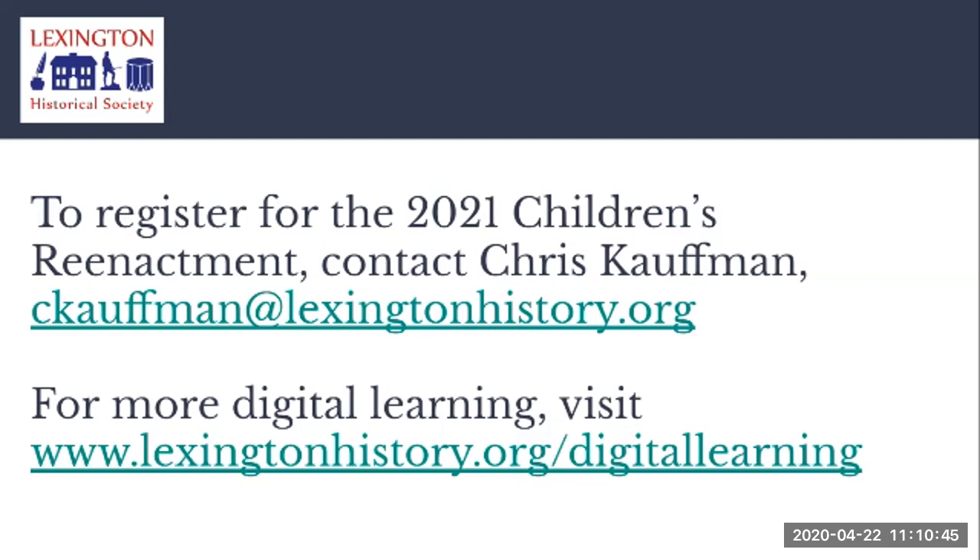Thank you very much for joining us this morning. This was not a very long program, but hopefully you enjoyed the photographs and videos. Our gratitude to the Minutemen for producing that video for us. This recording will be available on our Facebook page and on our website after the recording ends. If you have any questions, please email Chris Kaufman about registration, or you can reach me — my name is Stacey Fraser, Collections and Outreach Manager — at sfraser@LexingtonHistory.org. Thank you all very much and hope you have a wonderful day.